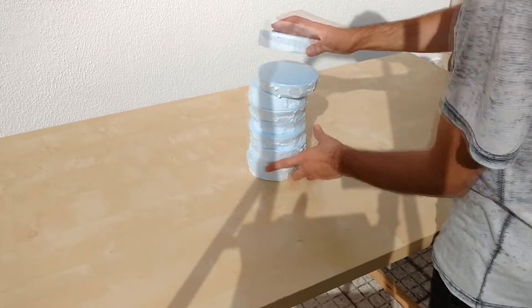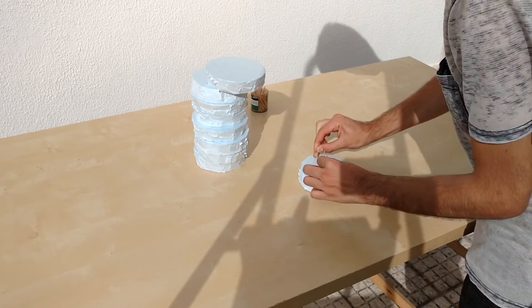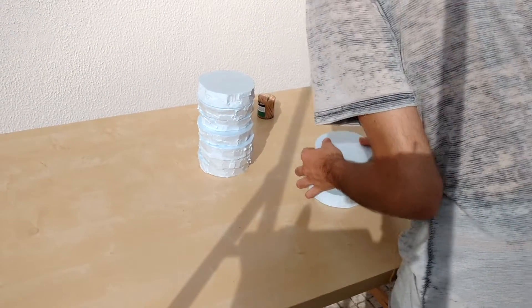Once all the circles are cut, stack them — it is now time to start bonding them. We used toothpicks to secure them, but you can also use something like glue.